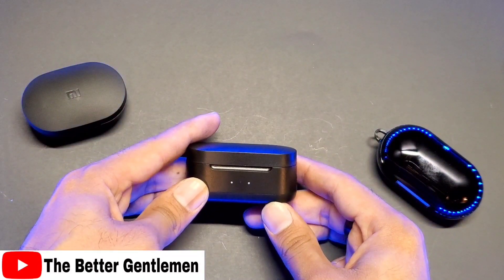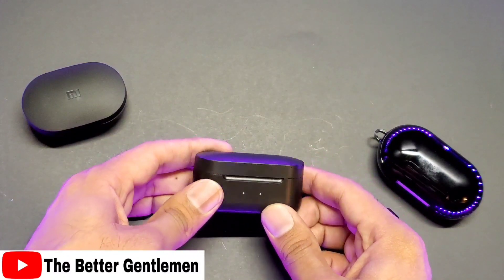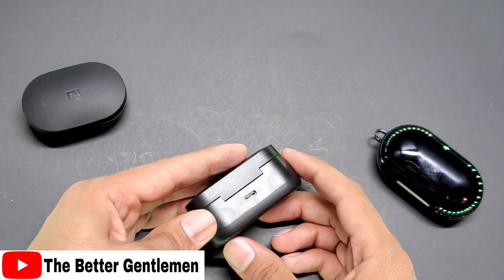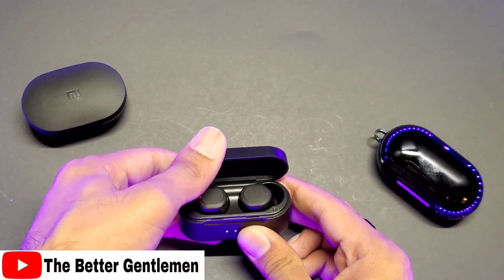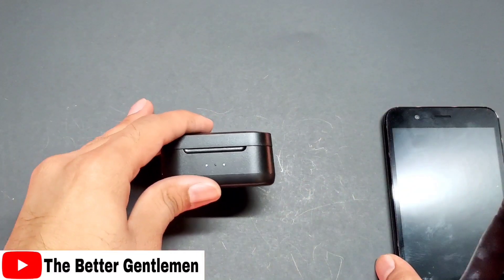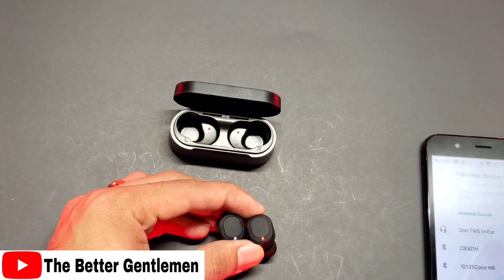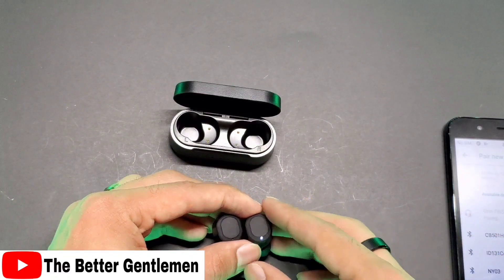As far as the case goes, not too bad actually. We've got LED indicators out front to let you know how much charge you've got. In the back, we have our micro USB charger — a very simple design. There are no magnets or anything in this case; it's a clip case. They show up as 'On TWS' in Bluetooth, so we're going to connect to that.